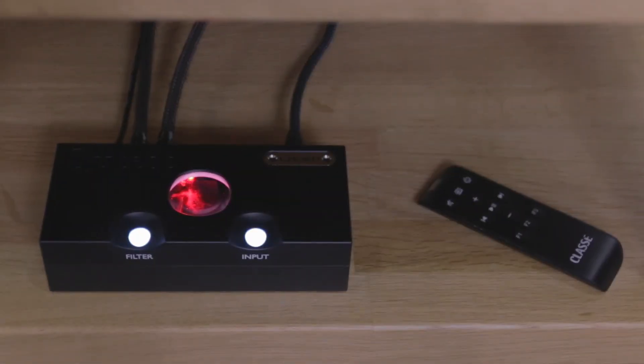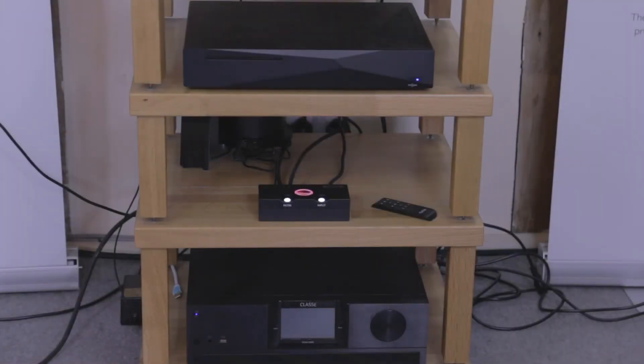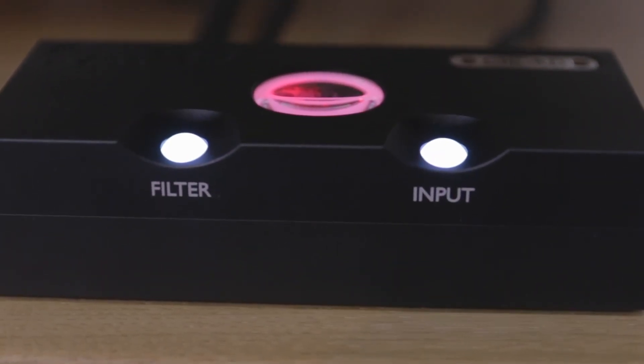With that out of the way, let's have a closer look at the product and have a quick listen and demonstration. In terms of performance from the Chord Qutest, I was extremely impressed — the sound quality was excellent, especially with the kit we partnered it with. It was very neutral and transparent, but also very punchy, and all the detail I expected was there in the song choice.